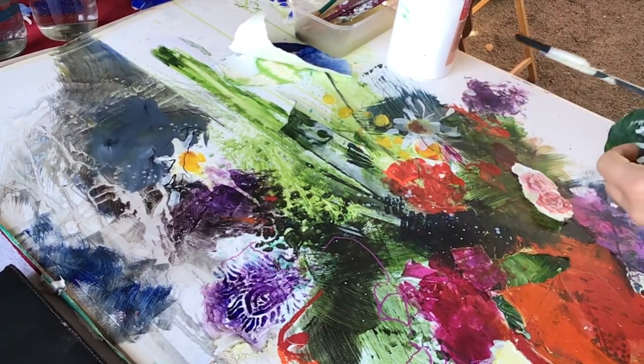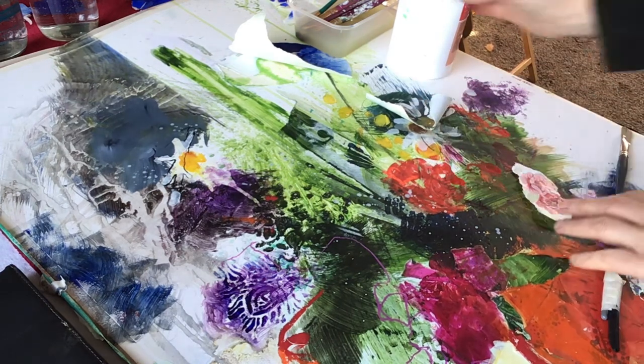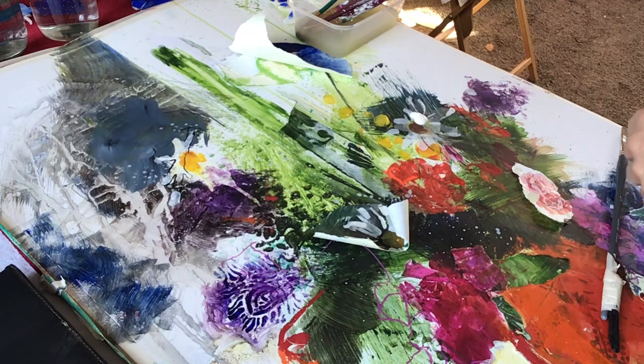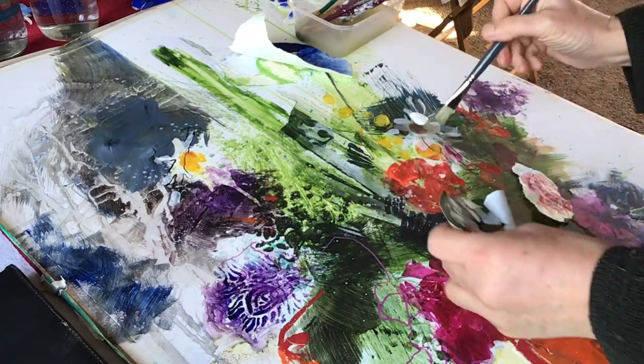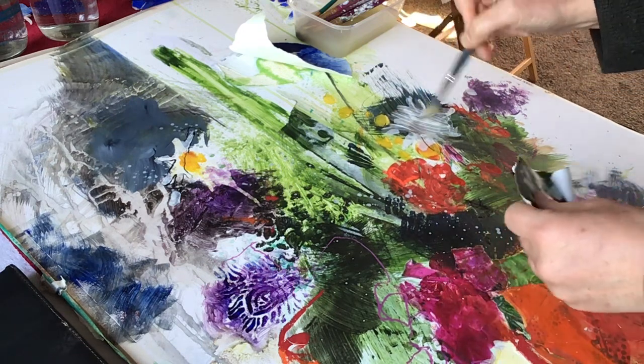So I'm returning to another painting that I'd started as a demonstration, and what I want to do is to collage on some flowers that I took from another painting, and maybe to also put in a third daisy.